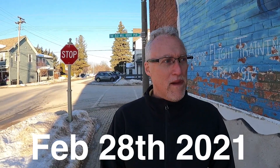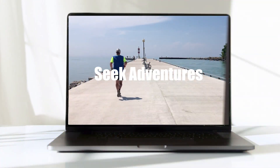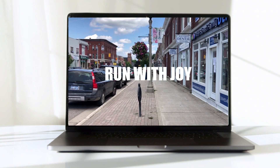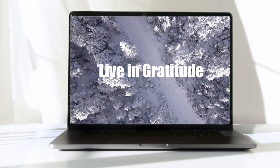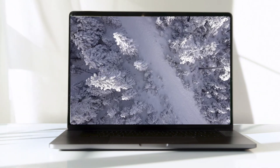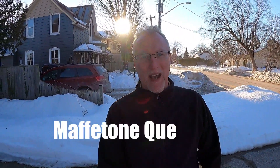Maffetone training is something I want to talk about today. I'm in Cremor showing properties to clients, but I'm done now so let's get into it. Running at a slow heart rate can be counterintuitive.